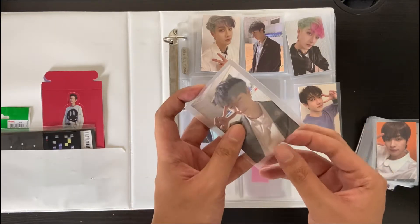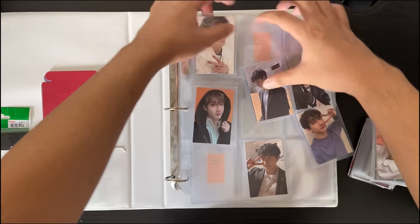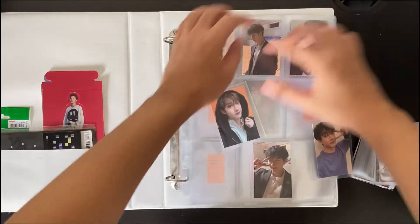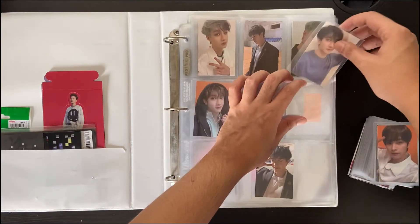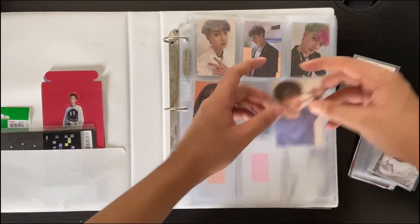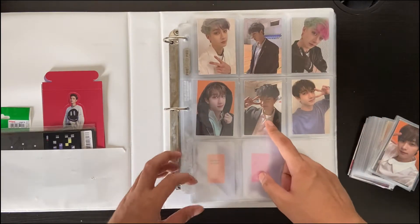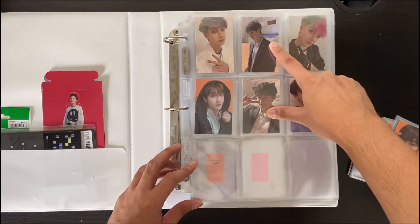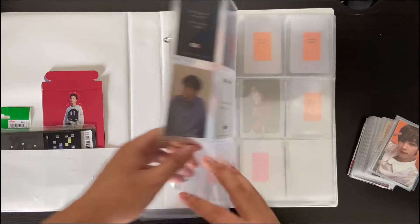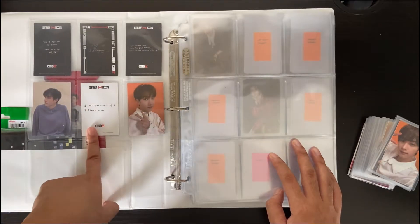Let me show you what I mean and put them in. Since the white card and the limited edition are from the On Track music video, they have the same outfit, which is really nice. You can't really tell that they're from the same album from the front, but when you look at the back it kind of makes sense. So everything black here, then 2 double-sided, and then there's one in the middle that's different.